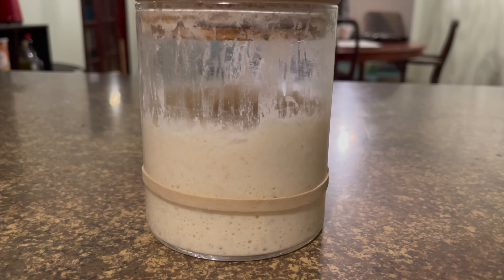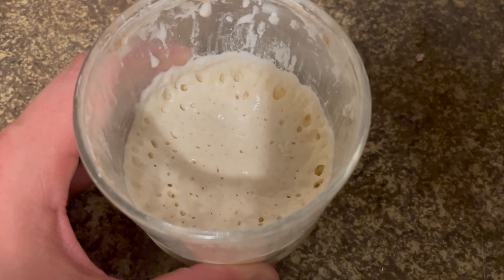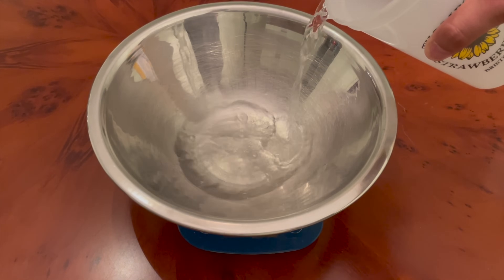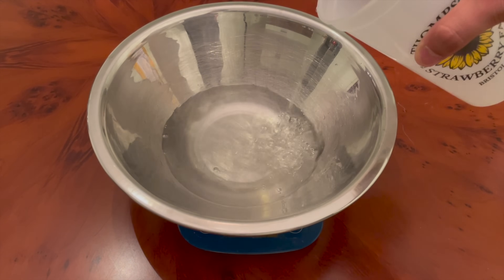To kick things off, this starter has risen for a full 12 hours, which is much longer than the normal six to eight hours that I normally do. The starter is definitely past its peak and it's been falling down for a number of hours. That has hopefully increased the acidity in the starter.